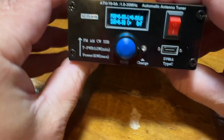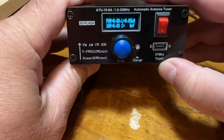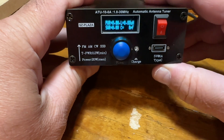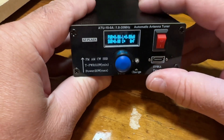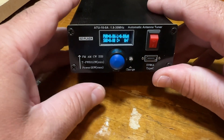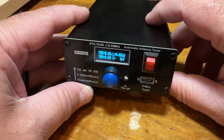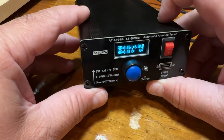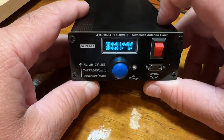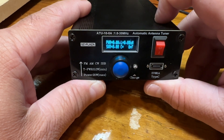It has an internal rechargeable battery that uses USB-C to charge. It automatically tunes, so you can use it with just about any transceiver. I've used this with my IC-705, my Yaesu FT-G106, my TrueSDX, and my Mountain Topper 3B.